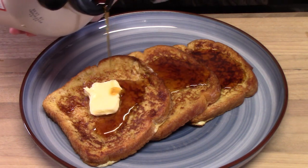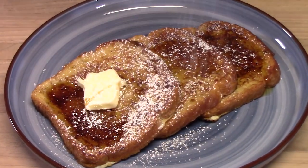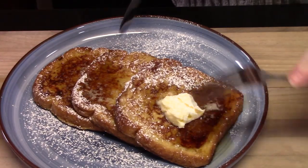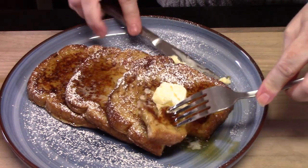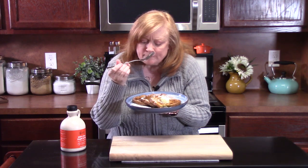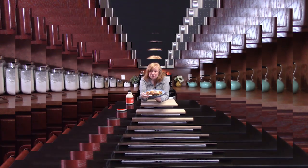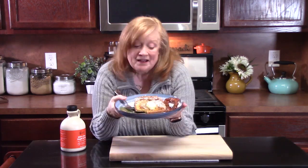I like some butter on mine. I'm going to go in with some syrup and powdered sugar — classic French toast. Let's go in for a bite. Mmm, what a delicious breakfast for sure! We're not going to forget the bacon — I've got two delicious pieces of bacon there. The saltiness with the sweetness of the French toast go together — what a pairing!